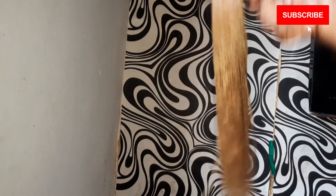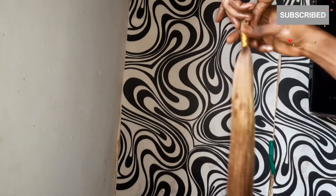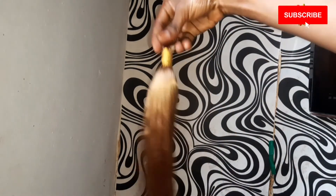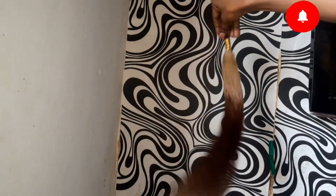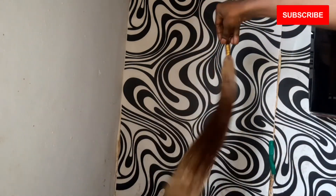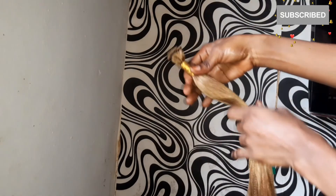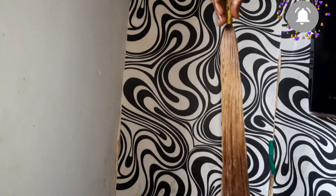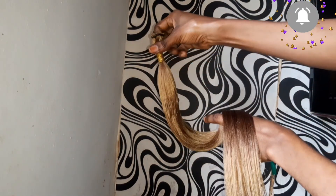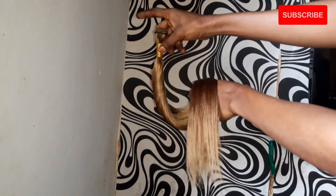And here is our extension — this is so, so nice. I am so happy this came out really nice and the hair is looking so silky, more like a bone straight hair. Let me know what you guys think about this hair in the comment section. Thank you guys for watching, and if you haven't subscribed to my channel please subscribe and hit the notification bell so as to get updated when I post a new video. I'll see you guys in my next video, bye!